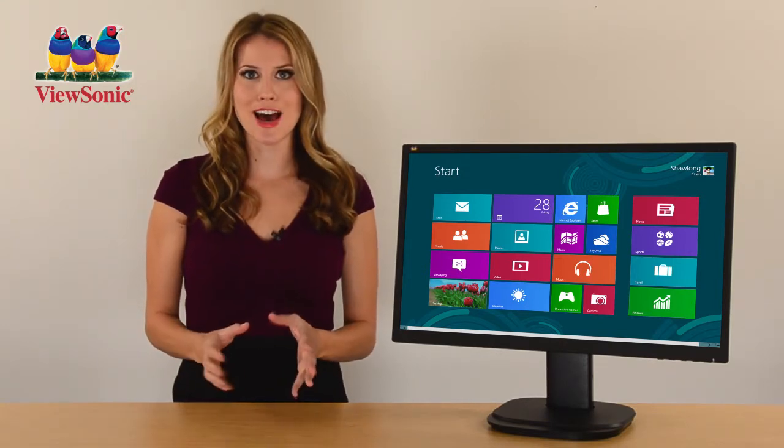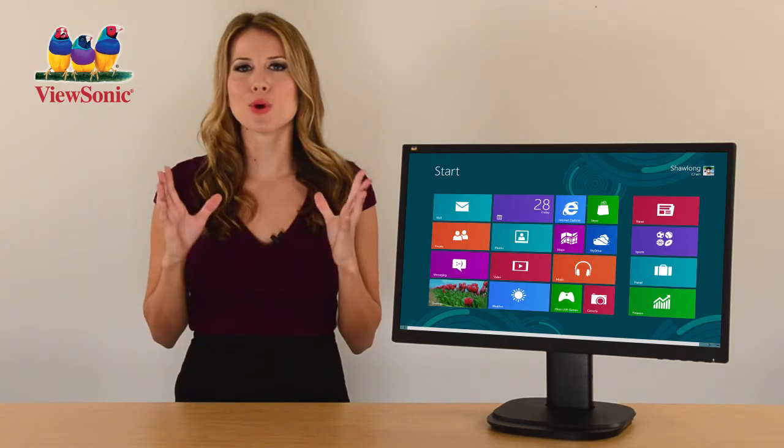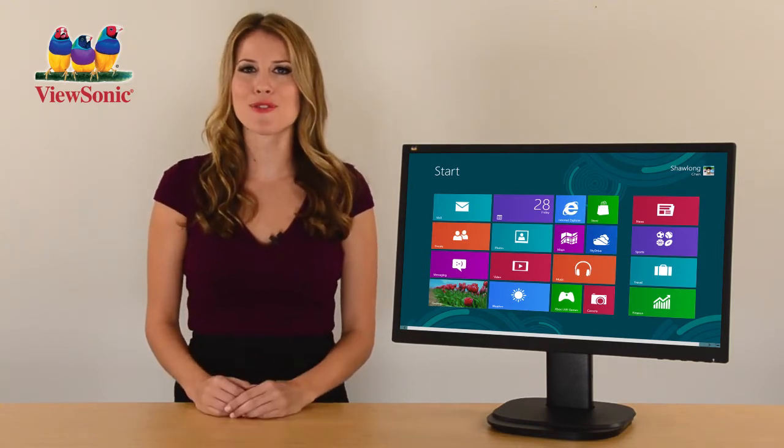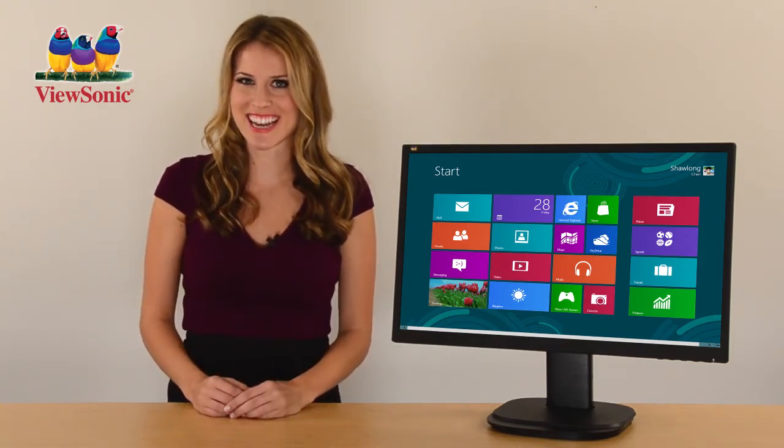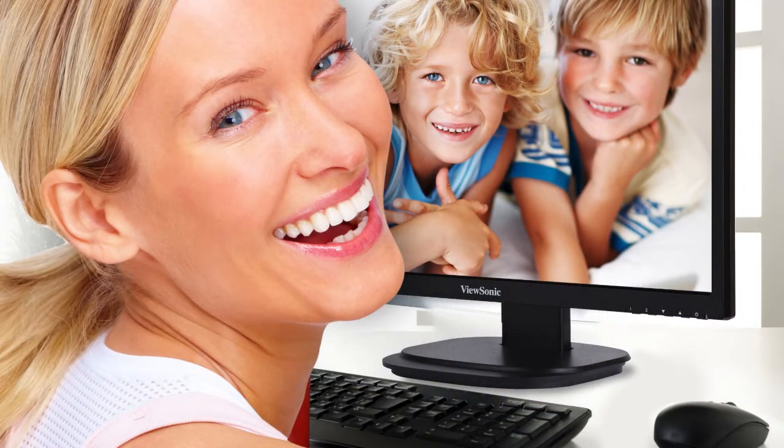Since it's fully Windows 8 certified, the VG2437 MCLED is the total package for anyone looking for the perfect video monitor to stay connected. Enjoy full HD quality video conferencing in the office or at home with the 2 megapixel webcam and microphone that is beautifully integrated into the front bezel.